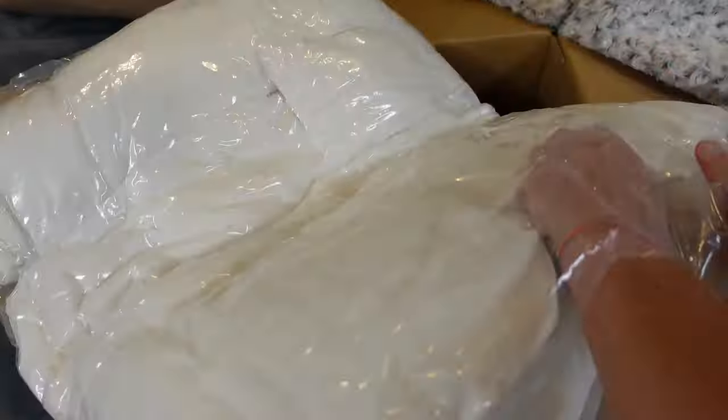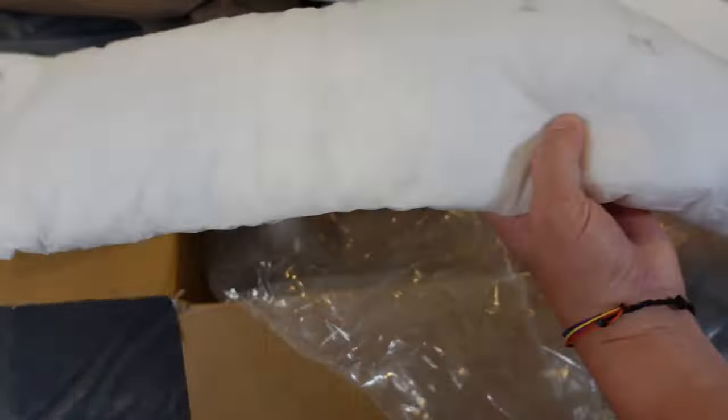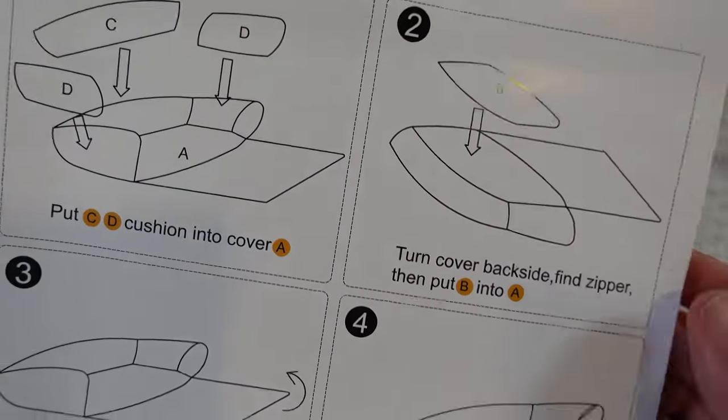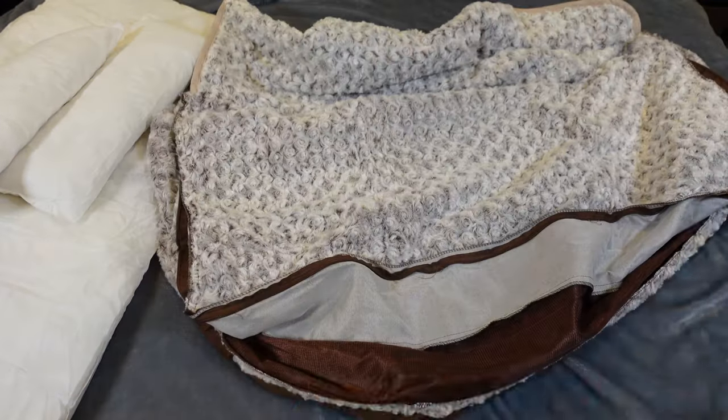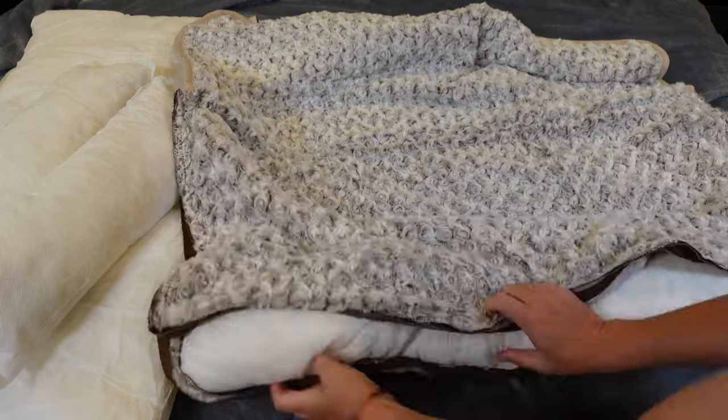You also get the pillows that go into the bolsters and the bottom. Those pillows go into the sides and the back — you zip them up and it creates bolsters around the entire thing. Then there's a pillow for the base that you can put in to give more cushion. It's really easy to put those in, and the good thing is they come out so you can wash the cover whenever you need to.